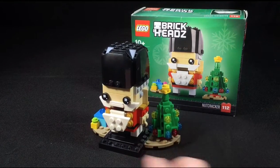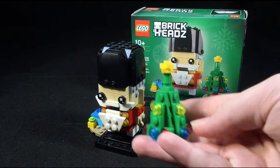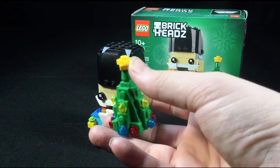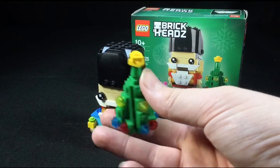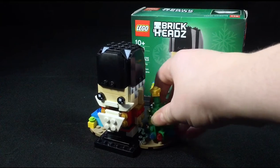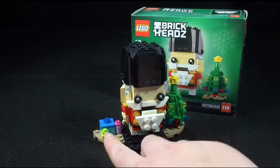It comes with a nice little stand with some features. This tree is very nice — it really pops and flows very well with the set. I like how they use the one-by-one plates as a star, which looks very good, and that just goes right on top. On the other side, we've got some miniature presents made out of just regular bricks.